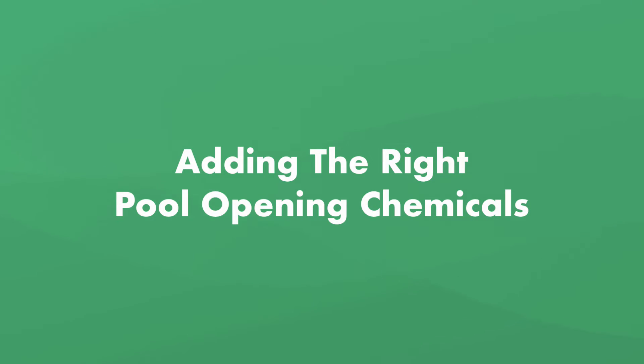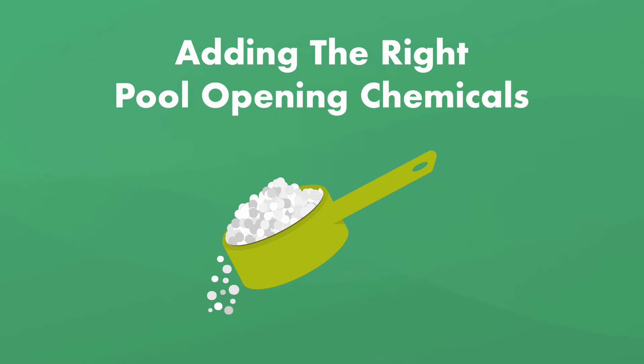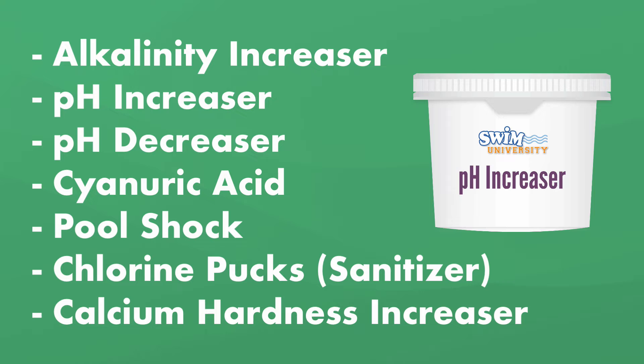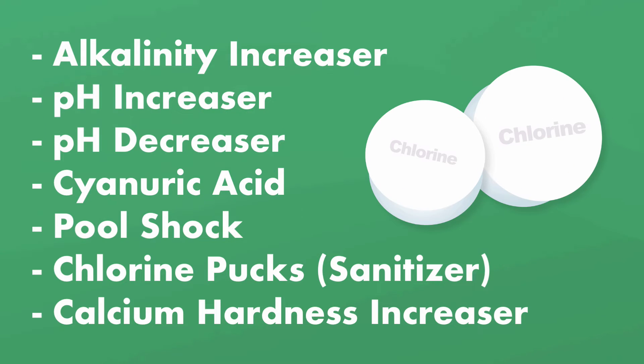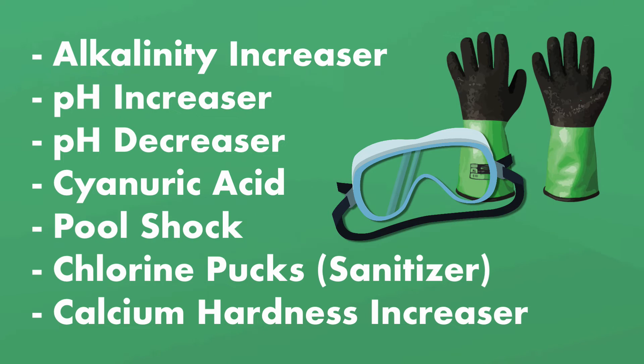Once you know what needs adjusting, it's time to start balancing your water. You may have seen pool opening or startup chemical kits, but depending on your water test results, you may not need everything in the kit, such as algaecide or a metal sequestering agent. Regardless of whether you buy a startup kit, you'll want the following chemicals: alkalinity increaser, pH increaser, pH decreaser, cyanuric acid (CYA or chlorine stabilizer), pool shock, chlorine pucks or your sanitizer of choice, and calcium hardness increaser. When adding chemicals, be sure to wear protective gear like gloves and goggles.